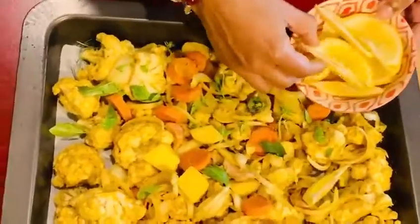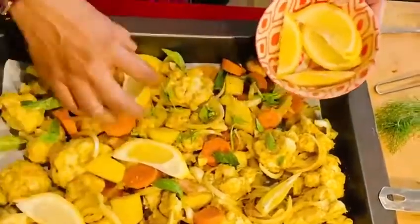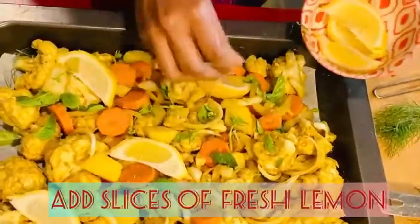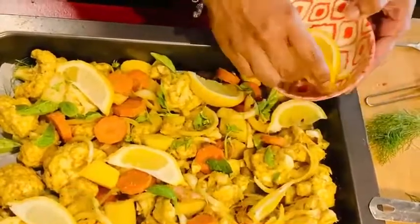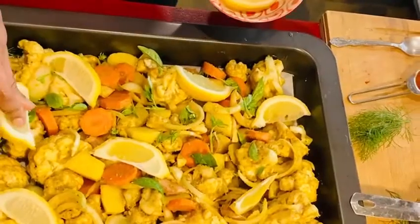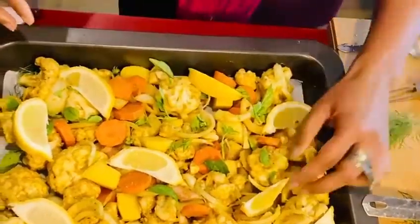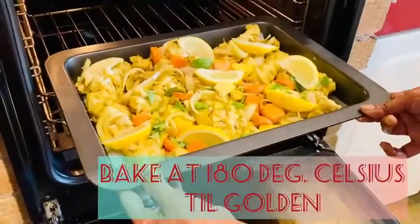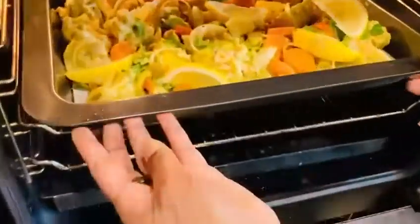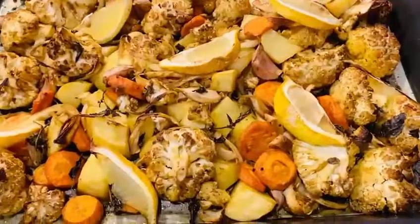And lastly, you place some fresh slices of lemon on top. Then you bake it at 180 degrees Celsius till it's golden brown, about 30 minutes.